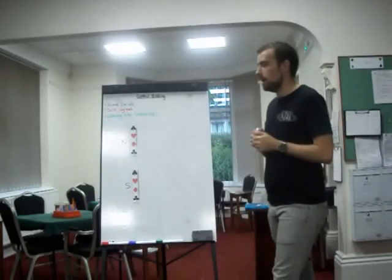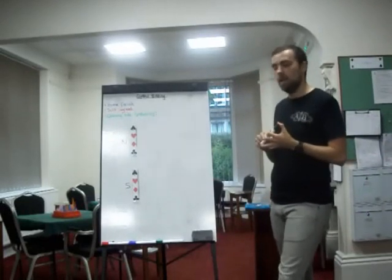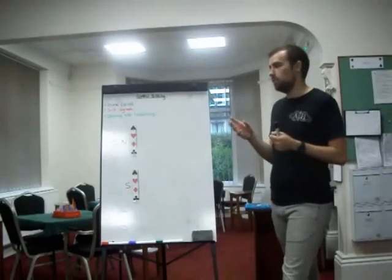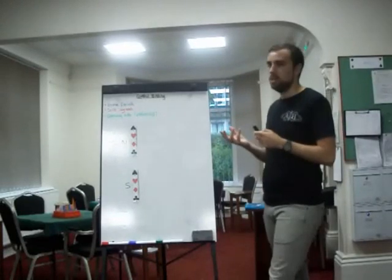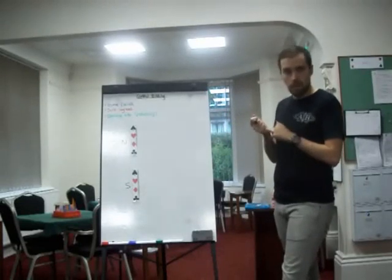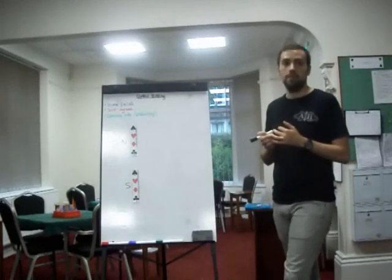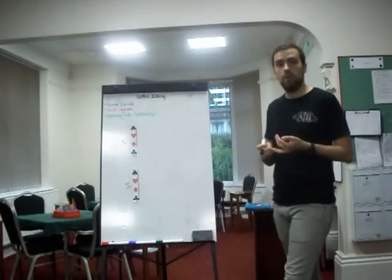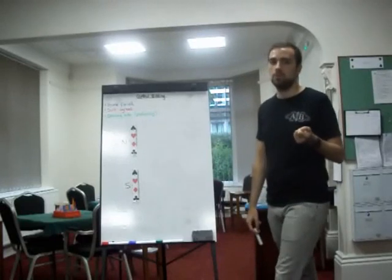What I'm going to talk about tonight is a slam bidding technique known as control bidding. It used to be called cue bidding, so for those who know it as cue bidding, control bidding has in a sense replaced that term — it's a slight terminology change. What it refers to is having a first-round control in a suit. A first-round control is a card that will win a trick, i.e. an ace. You can also have a void if you have a trump suit.